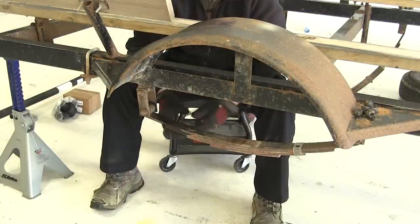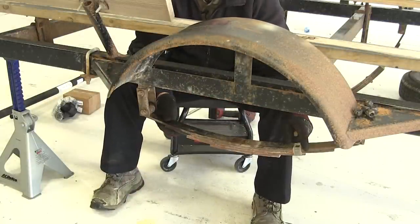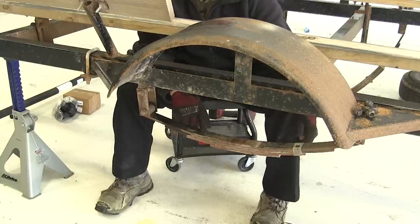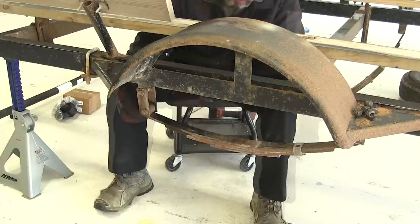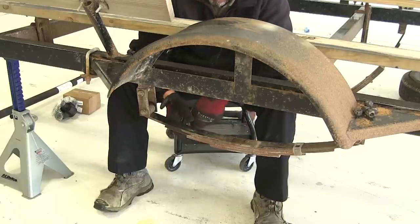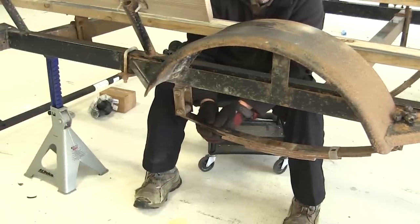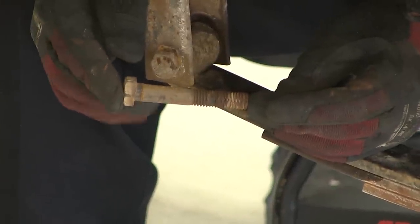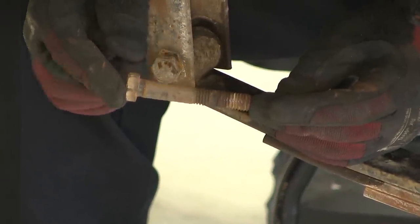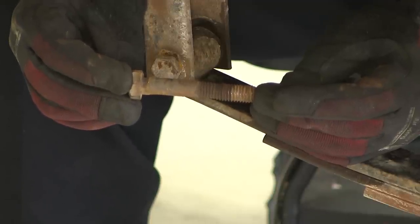Once you have the axle out, it's a good idea to check the leaf spring to make sure none of the leafs are cracked or broken, or that it's been excessively overloaded — which you can tell when the strap is either missing, bent, or broken. Also check the hardware for excessive wear by moving it in and out and up and down. If the hardware shows excessive wear at the bolt head and on the threads, then it's a good idea to replace them.